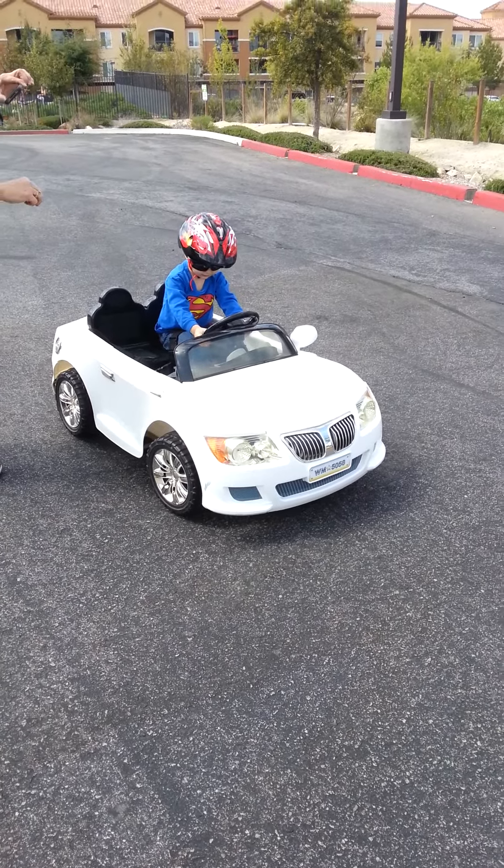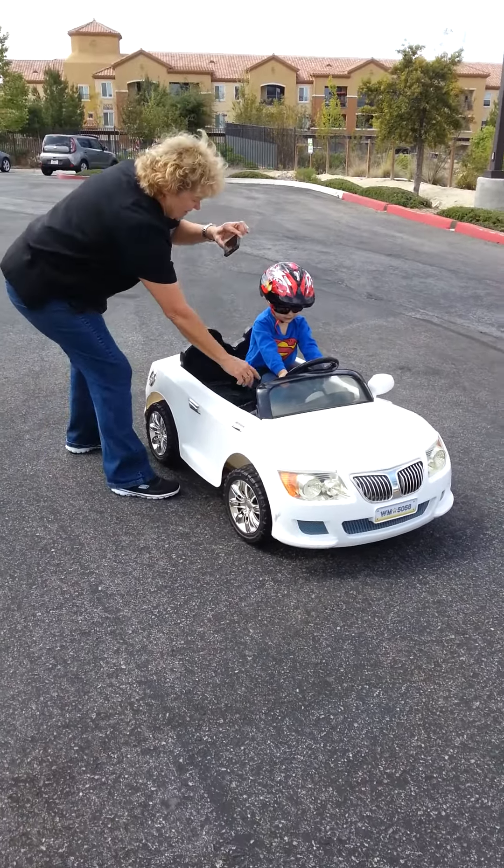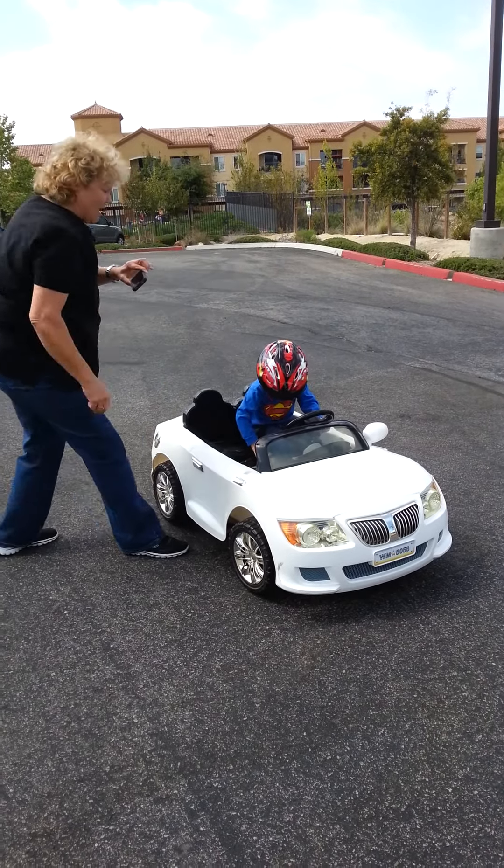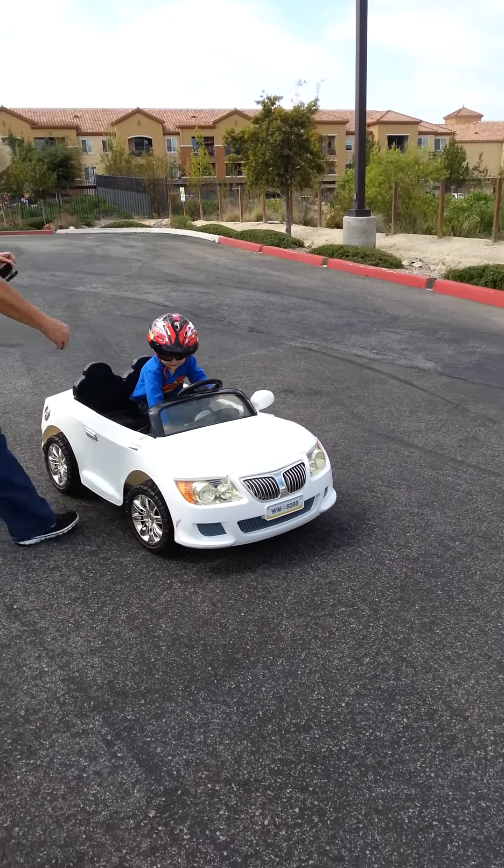I'm going to show you another thing. Look, this is high speed. That's low speed. Okay, that's reverse. Now go. Put it in reverse. That's how you do it.